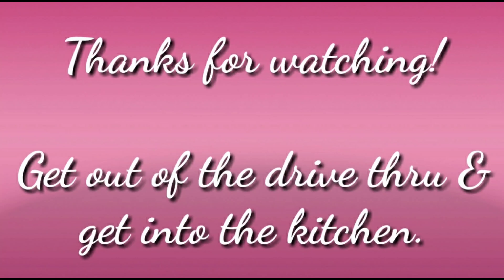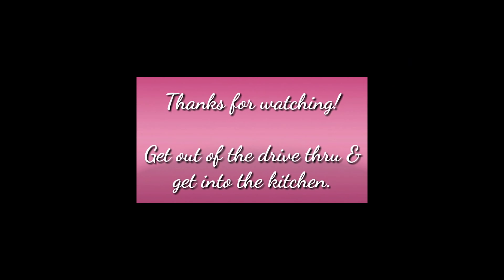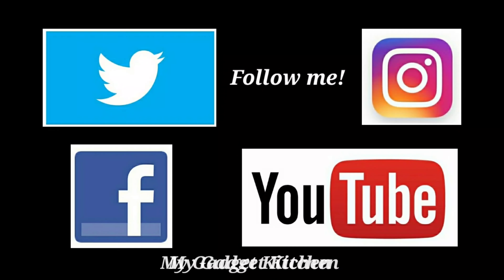So what do you think? Did you like this recipe? Well, if you did, go ahead and give me a thumbs up — it'll help other people like you to find my channel. And if you're here and you haven't subscribed, go ahead and tap that button and click that bell so you know about my next upload, which is every Monday, Wednesday, and Friday. Thanks so much for watching, and remember: get out of that drive-through and get into the kitchen!